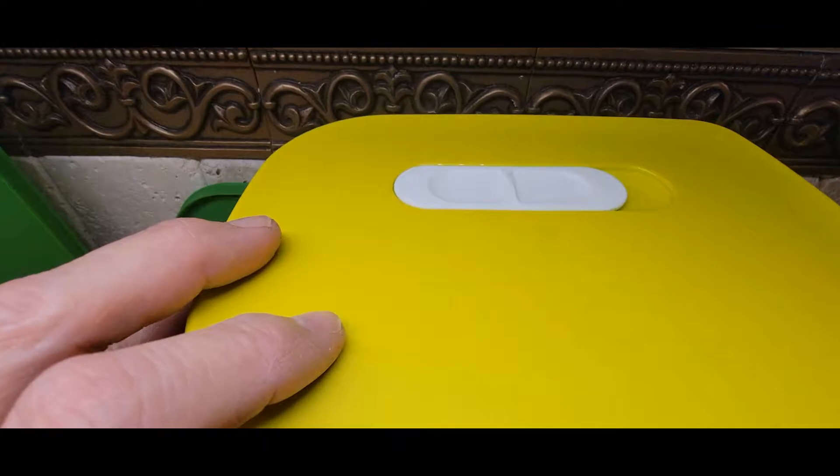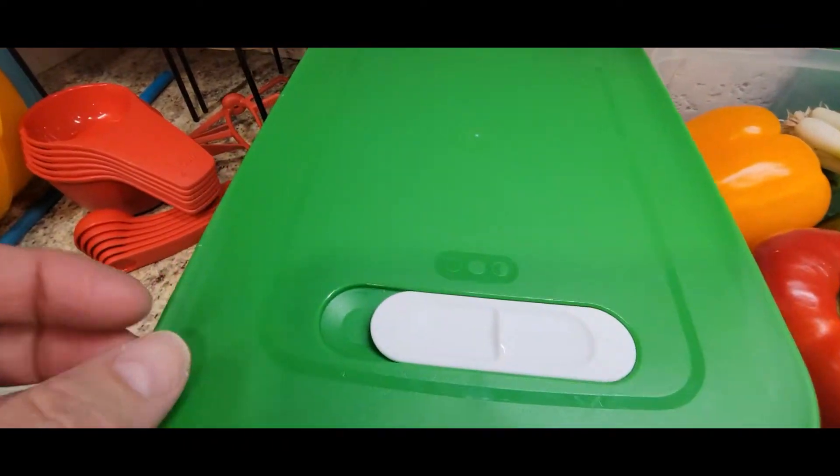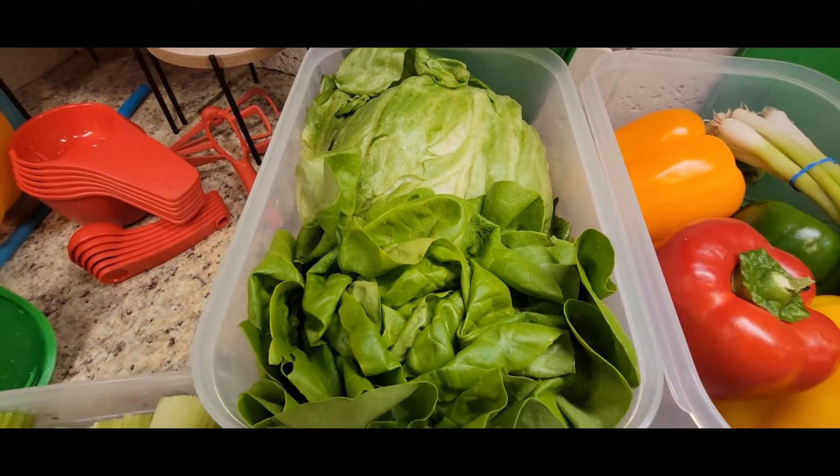On the top of each seal is a slide and you move the slide into the position. For instance, my lettuce is a half breather, so on here I move the slide over to half breathing. That's going to keep that lettuce as long as possible.